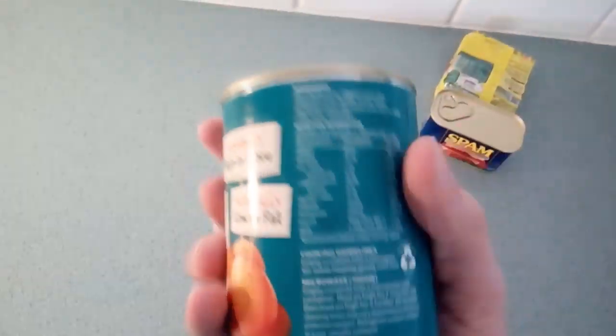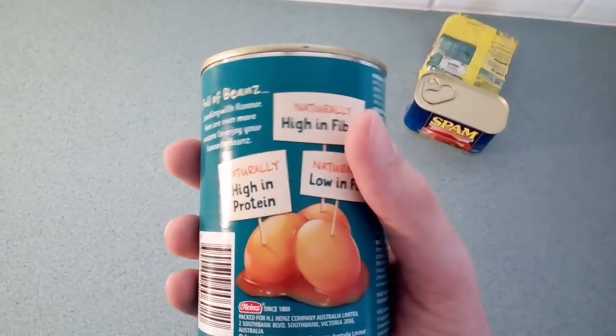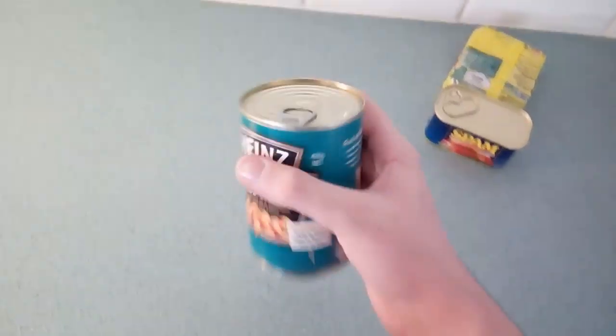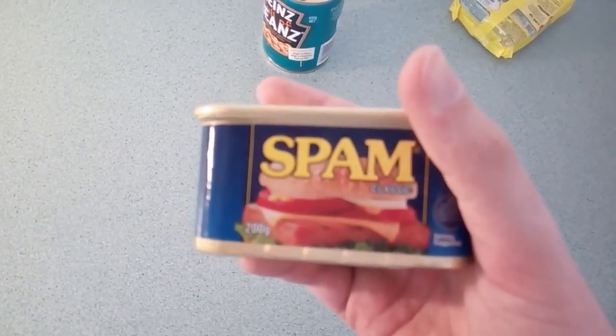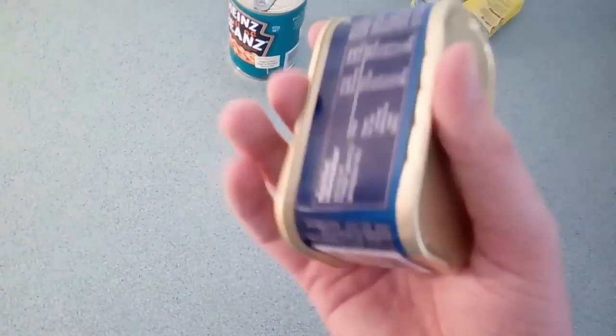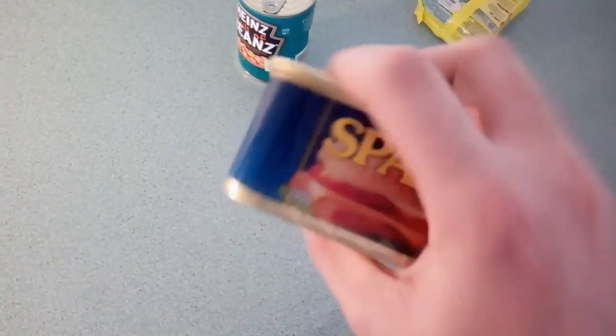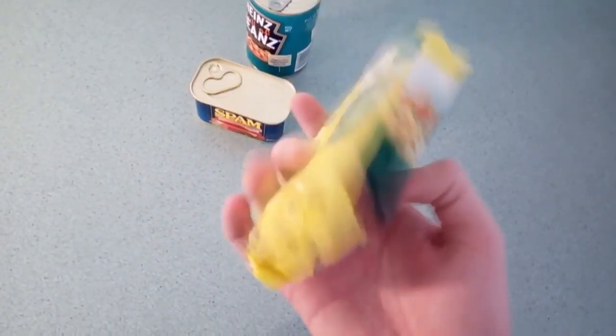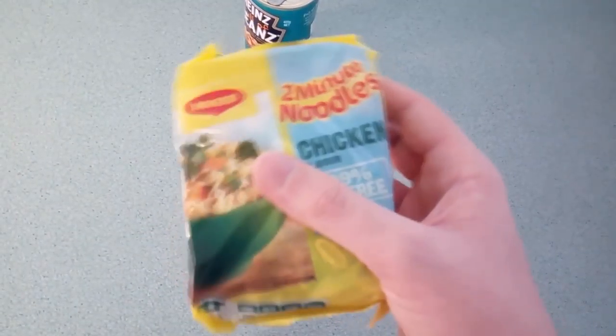This is just a quick video on how to create a bean, spam and noodle combo. It's pretty nice, pretty tasty. Today we have some Heinz full of beans, baked beans in a delicious rich tomato sauce, along with some spam ham and some of Maggie's two-minute noodles. Hope you enjoy the video and let's get on with it.